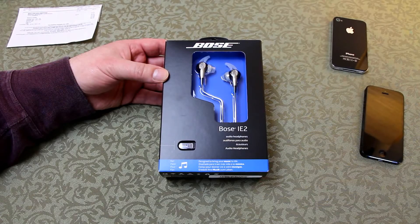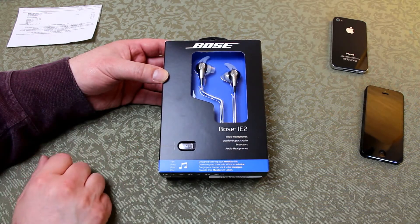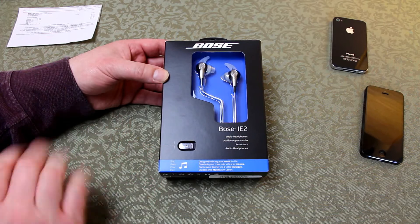Here we have the Bose IE2 in-ear headphones. In this unboxing review, I'm going to pay particular focus to all the unique items and identifiers that allow you to be sure that you're getting a unique and original Bose headphone and not a copy.